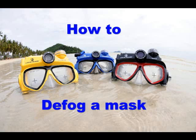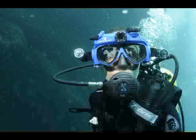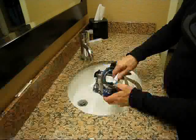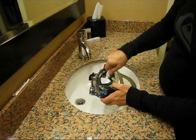This video will explain several methods for defogging a snorkel or a dive mask. It is a common problem to experience fog in part or all of your mask while snorkeling or diving. Besides using your own spit or commercial defog, there are a couple of common methods used by dive masters, boat operators, and frequent divers.